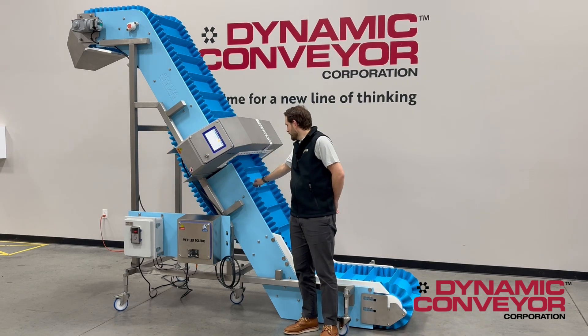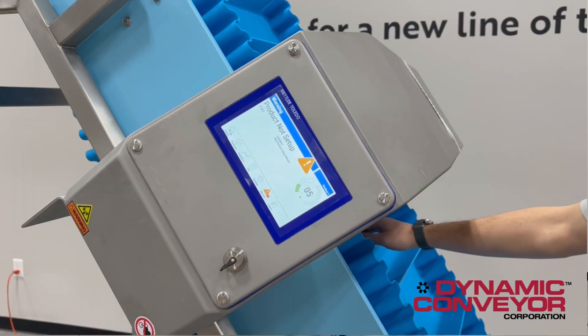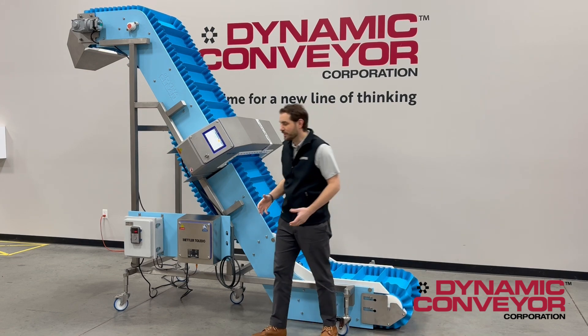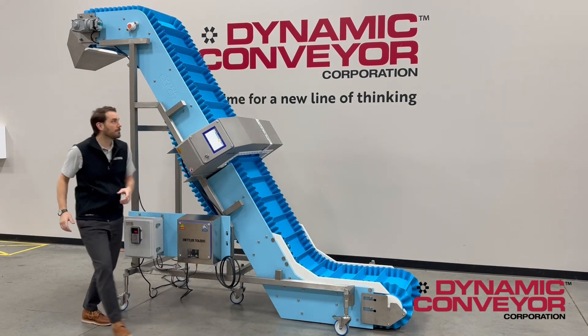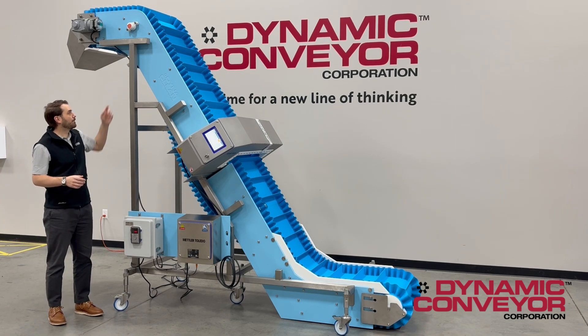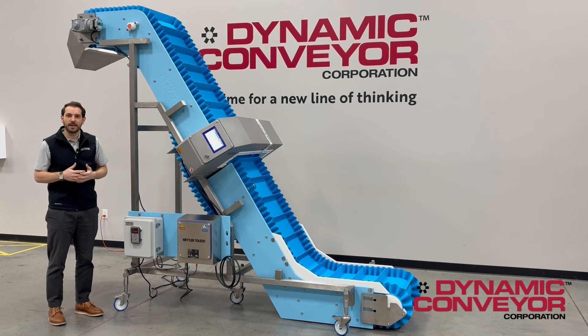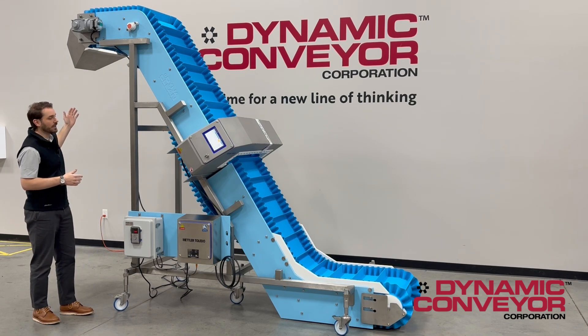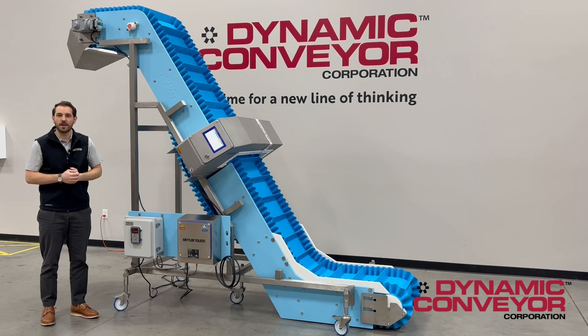A key feature is that when metal is detected, the conveyor does not stop running. Our controls engineering team has provided tracking of that metal with a photo-eye, so we can keep track of where that metal is on the conveyor and reject upstream, allowing us to keep all operations prior to that point up and running.